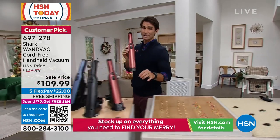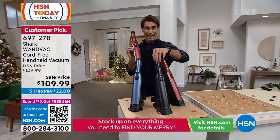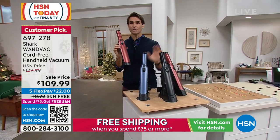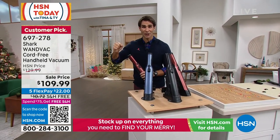Here are the three colors you have to choose from: the paprika, the black, and this beautiful metallic blue. The way it's designed to look great — almost like a beautiful bottle of wine — is on purpose, because you're going to leave it out all the time so it's ready to go.